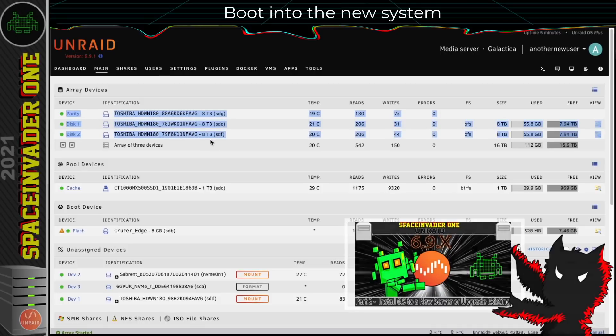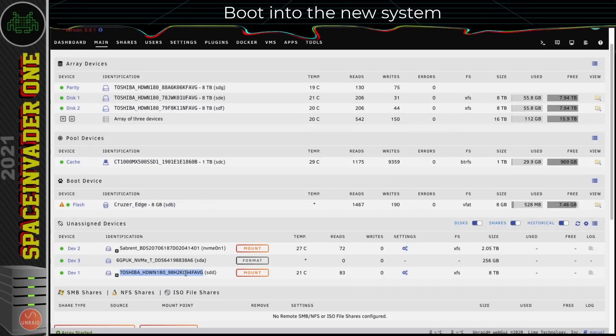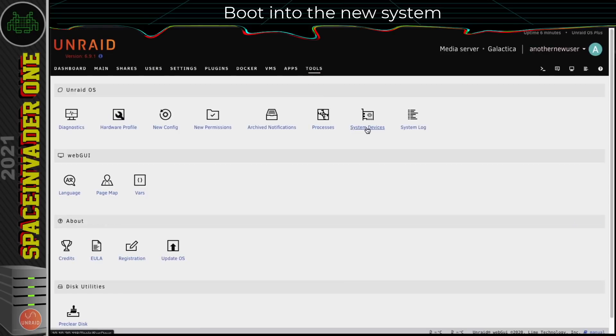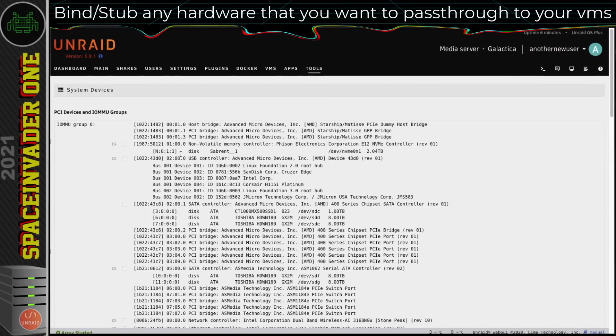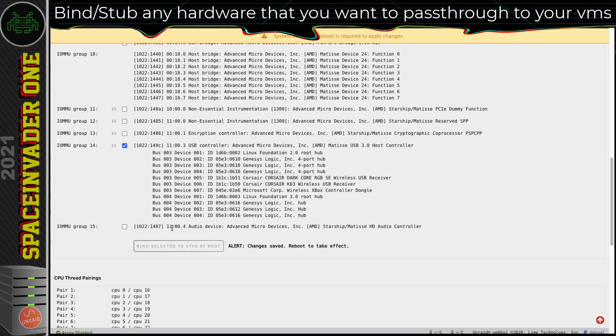We've got all of the original array drives here, the cache drive is correct, here's the flash drive, and here's the fourth 8TB drive from the original server, plus the two extra drives I've added. Now, the first thing I'm going to do is go to Tools and System Devices. Just like the old server, I'm going to stub the hardware which I want to pass through to a VM. I want to pass through a USB controller, so I'm going to stub this one here, and then click on Bind Selected to VFIO at Boot.